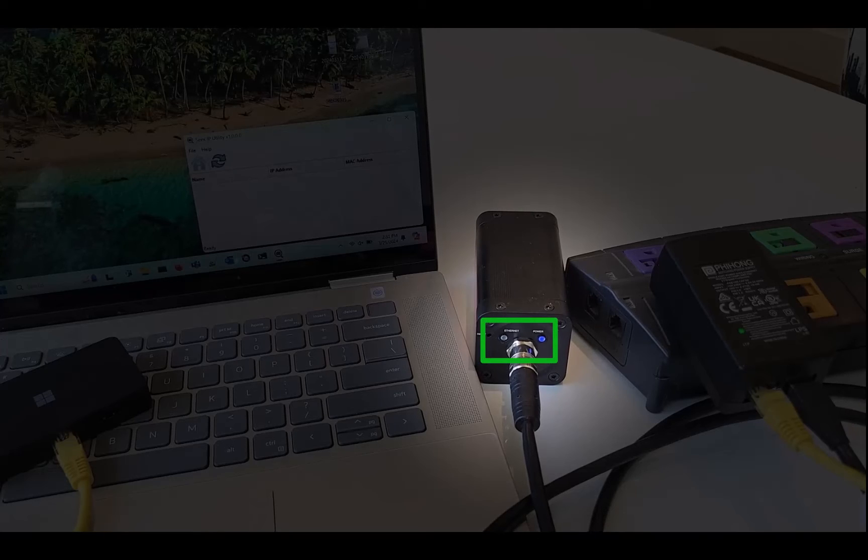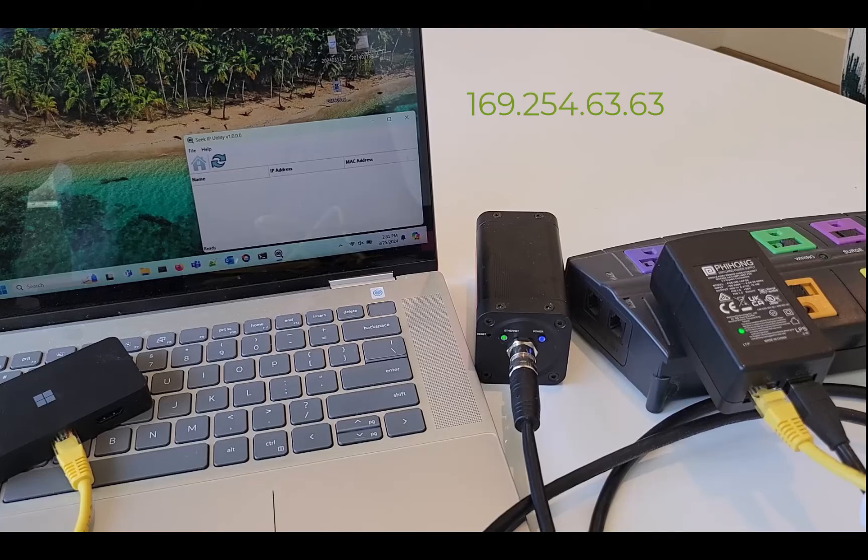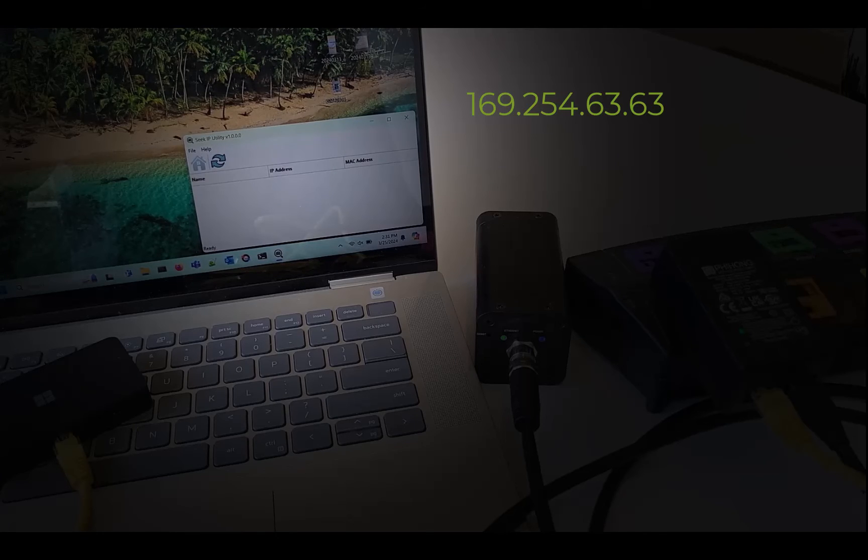By default, the G300 tries to get an IP address via DHCP. Most laptops do not have a DHCP server, so after trying for around 20 seconds it defaults to the static IP address of 169.254.63.63, and shows up in the Seek IP utility that I had previously downloaded from the support page and previously started.